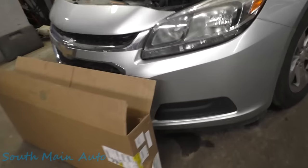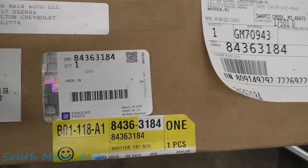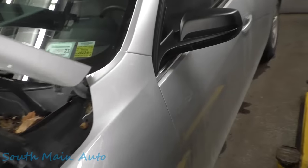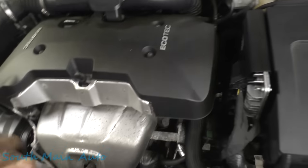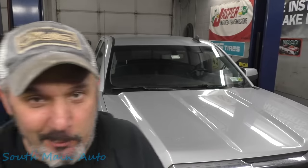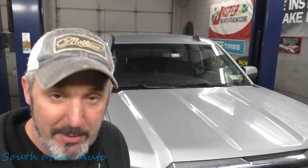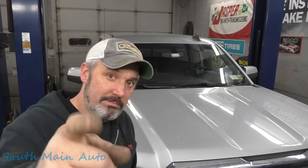I'll give you a part number on this active grill shutter — it's 84363184, right from Chevy. They might make an aftermarket one too. We've got another Chevy here — a 2014 Malibu — where the oil pressure control valve has gone bad. Unlike the pickup trucks where you have to tear the whole truck apart, GM got smart and put this one on the outside. That's enough Chevy hating for one day — I'm really a Chevy guy at heart. They've bought me a house and are going to put my kids through college. Go hit that comment section — questions, comments, concerns on Instagram and Facebook. If I can do it, you can do it. Thanks for watching.